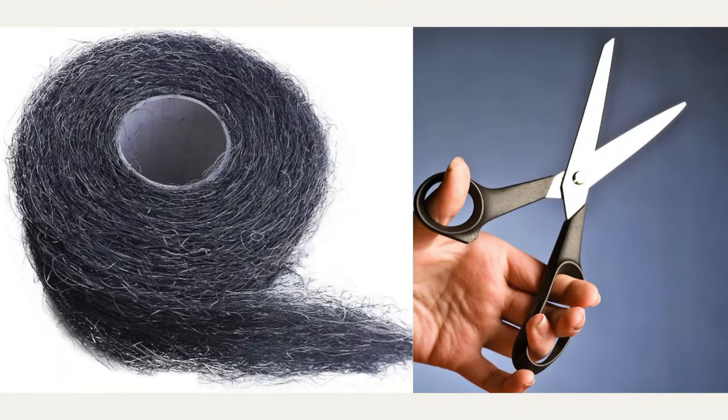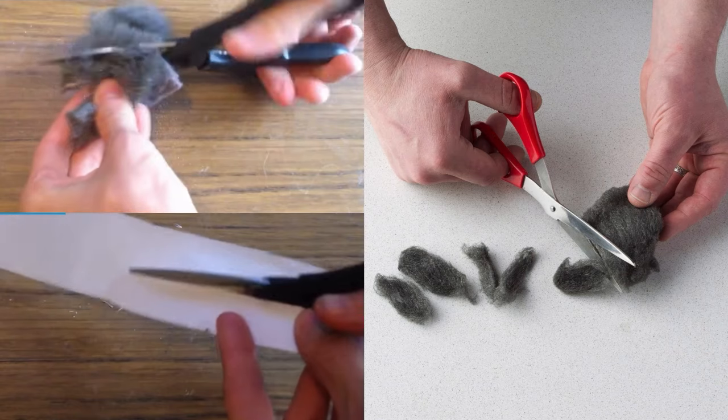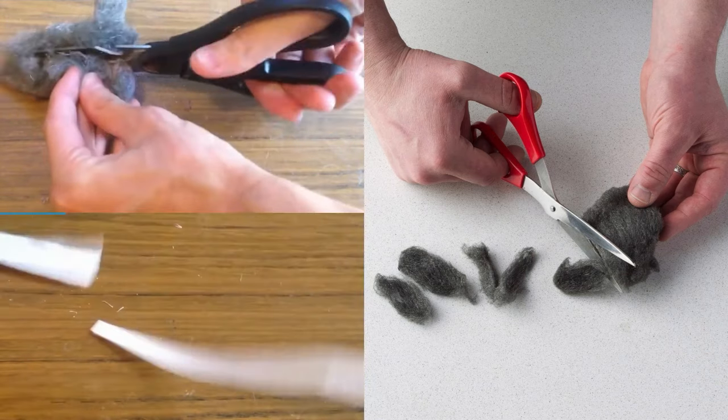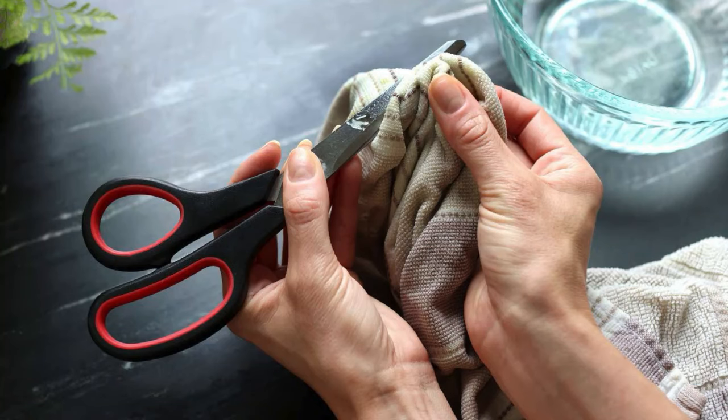Use Steel Wool to Sharpen Scissors. Steel wool is a simple and effective way to sharpen dull scissors. Take a piece of fine steel wool and repeatedly cut through it with the scissors. The act of cutting the steel wool polishes and sharpens the blades, improving their cutting edge. Afterward, wipe the blades with a dry cloth to remove any steel residue.